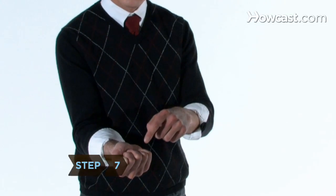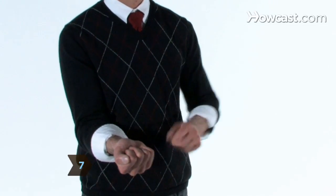Step 7. Keeping your hands still in a fist, ask them how much money should be in your hand now that you took the nickel away. They should say 16 cents.